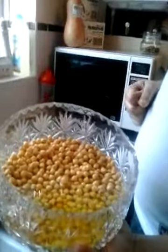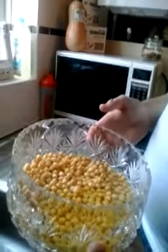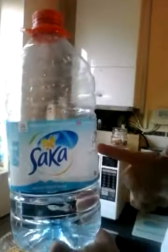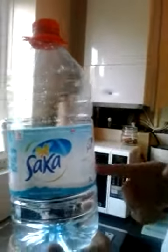You get some chickpeas, you soak them overnight in water without fluoride. Now the best water I've found is this water — without fluoride, remember, without fluoride. Cos fluoride will kill you.